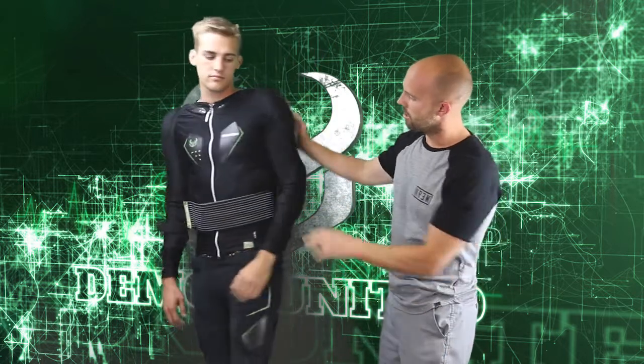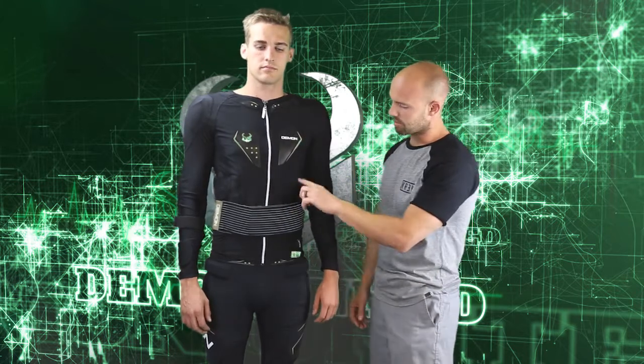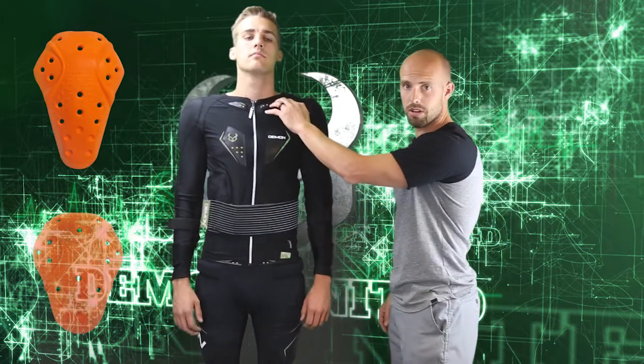On the front you can integrate our Sastec chest piece if you want to do that. We have our Sastec rib pieces here and here, D3O on the shoulders and the elbows, and we have some EVA foam on the collarbone.